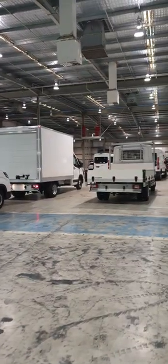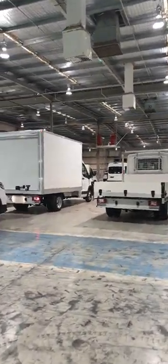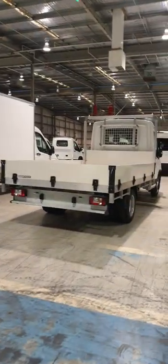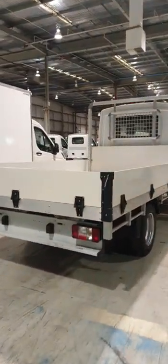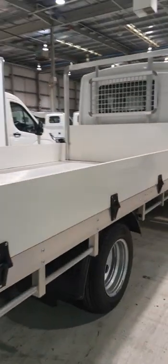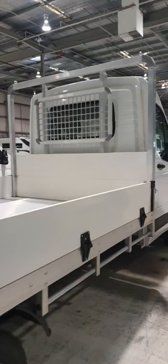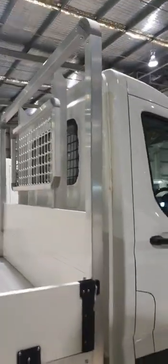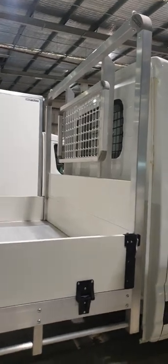Here we have the drop truck body range for the Deliver 9 LDV. The weight of this tray is 380 kilos, so there's a massive payload with the four-and-a-half-ton vehicle — around 1,800 kilograms to be precise.